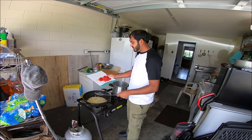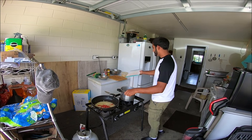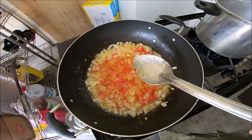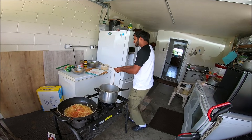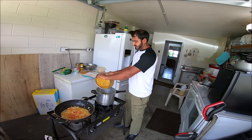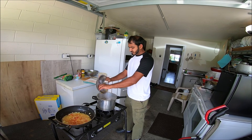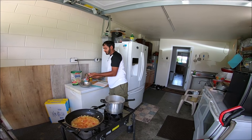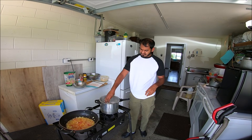We're going to add a little chopped up tomato here. My mom is behind the scenes giving me direction and holding the camera. While this is frying, I'm going to throw in the dal now. We're going to wait for a little bit and then just throw it in there.